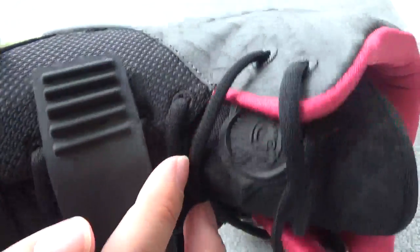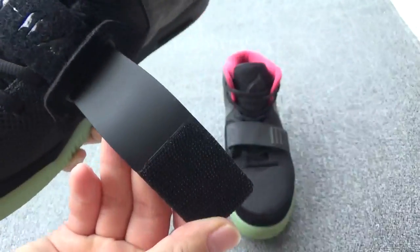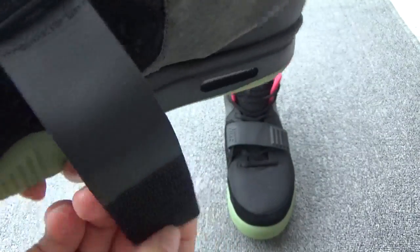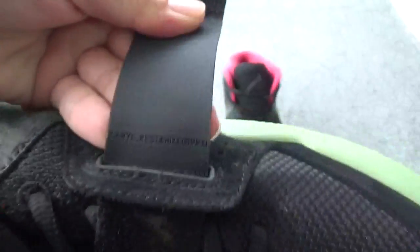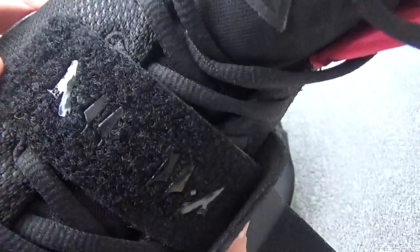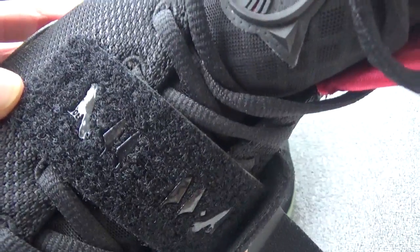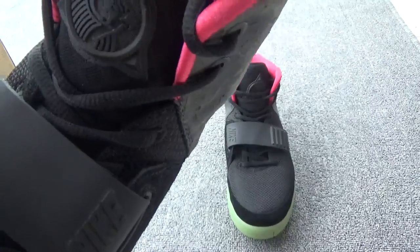And here, the stitching — pretty nice. Now, the stripe. You can check — this is the lettering. The letters. Can you see? And Nike. And here this part. Now, the shoe tongue. The shoe tongue — you can check.